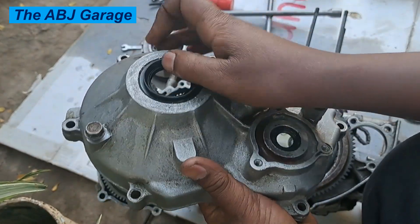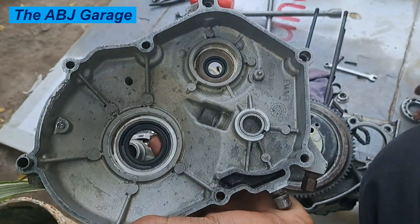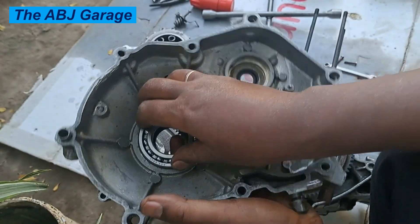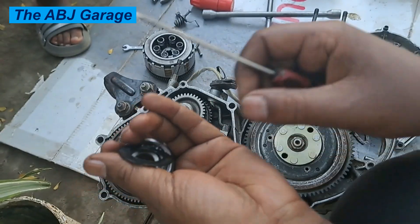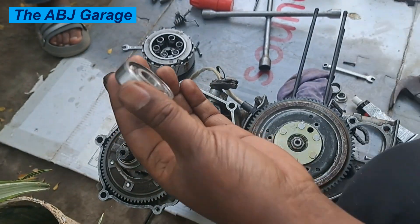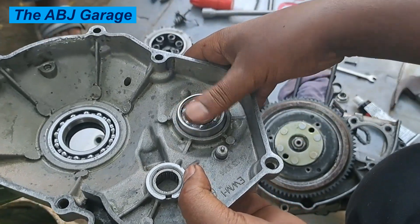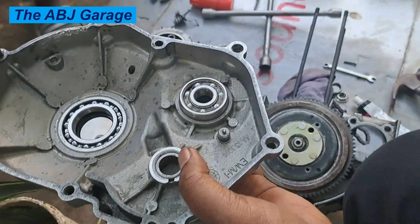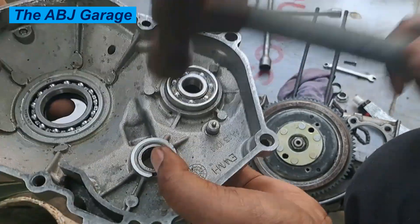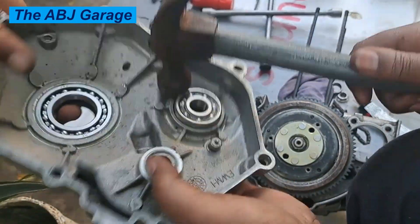Using new o-rings and oil seals will prevent oil leakage. Make sure you are also using new bearings for mounting. We'll be replacing all bearings with new ones, including the o-seals, o-rings, and dynamic seals. Then install the bearing, apply gasket material to all sides, place the gasket, and reassemble the entire differential housing covers.